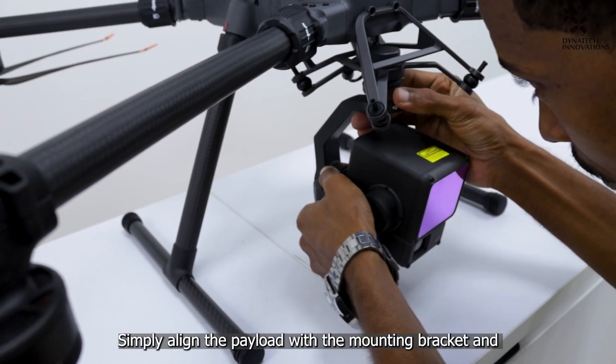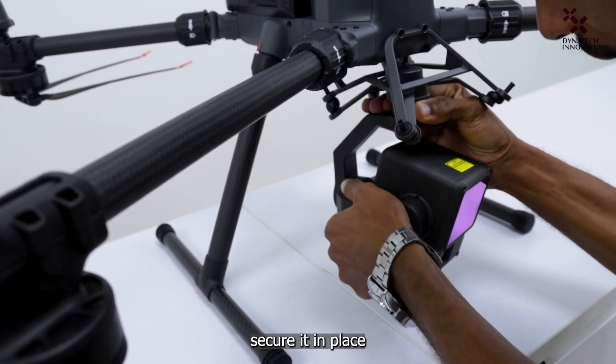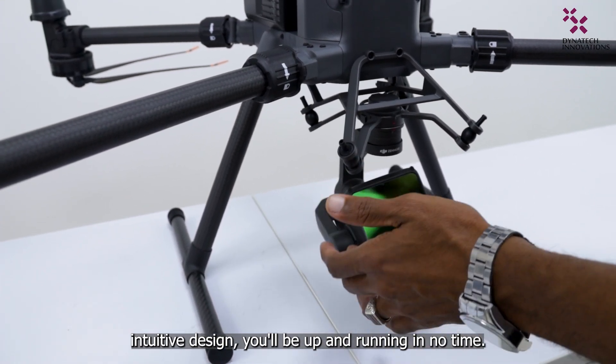Attaching the L2 LiDAR payload with the M350 is a straightforward process. Simply align the payload with the mount and secure it in place. Intuitive design — you will be up and running in no time.